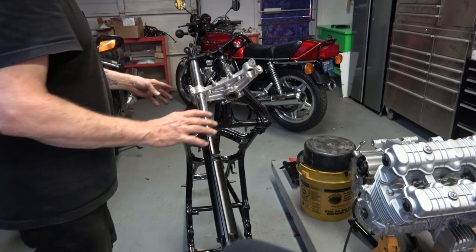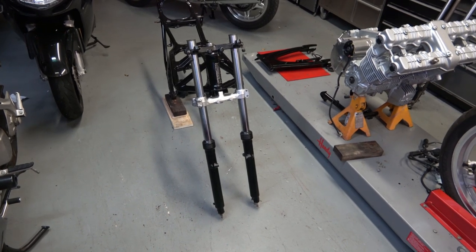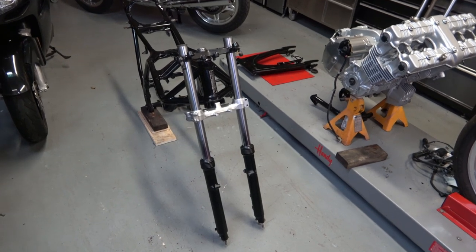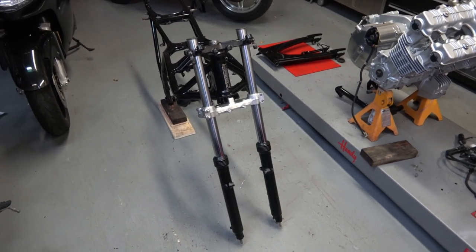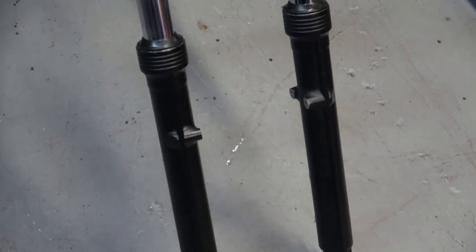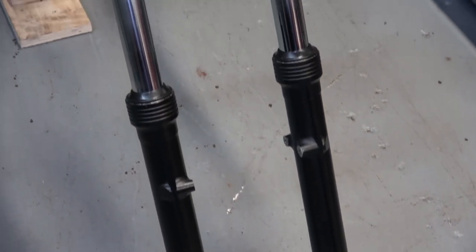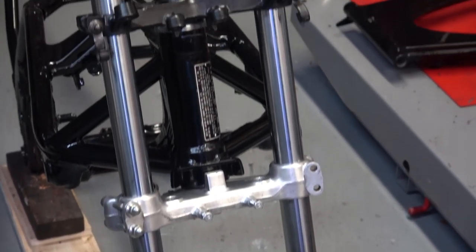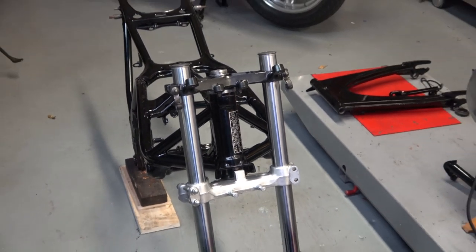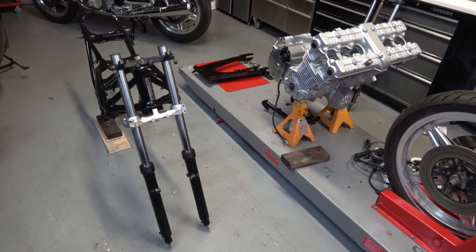And that's it. That's going to be it for this video. I got the forks all restored and rebuilt and back on the bike in place. On the next video I'm going to install the center stand, and at that point I will reattach the frame to the engine — which I'll be posting here in the next day or two. That'll be pretty exciting.